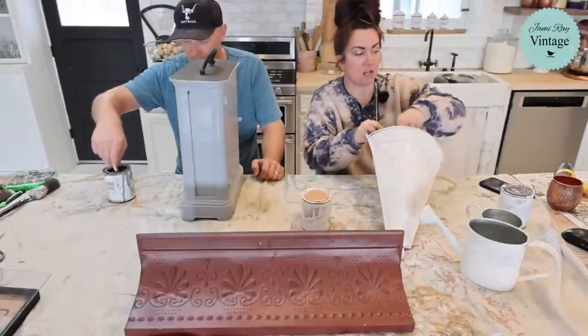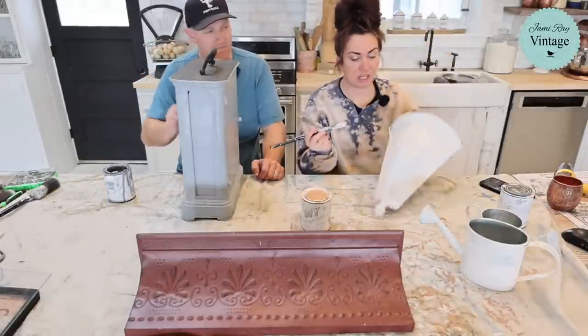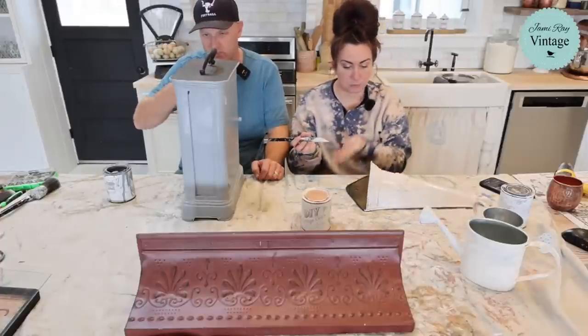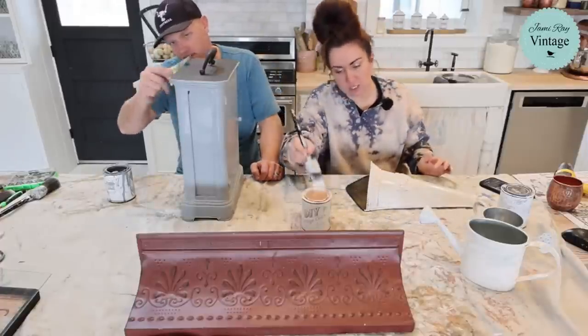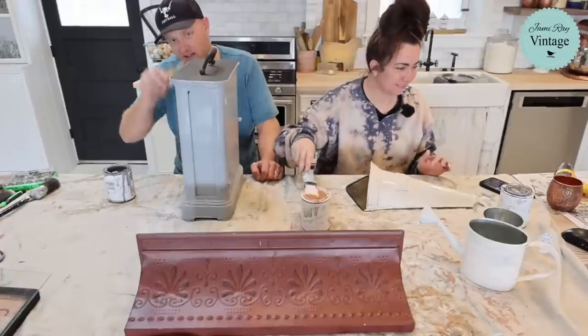So this is vintage pink right here. I know it looks white, but I promise you it is pink. In real life it's the most beautiful, soft, luscious pink. It's going to look super cute on this. It's peachy pink — it's got peachy undertones.